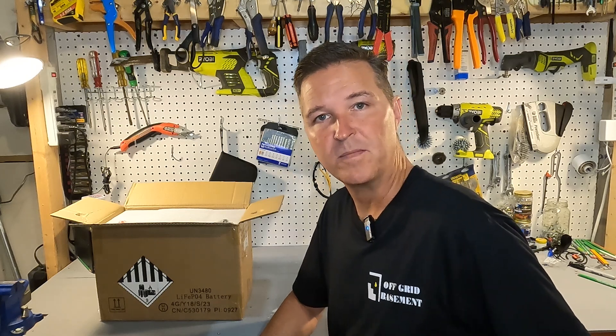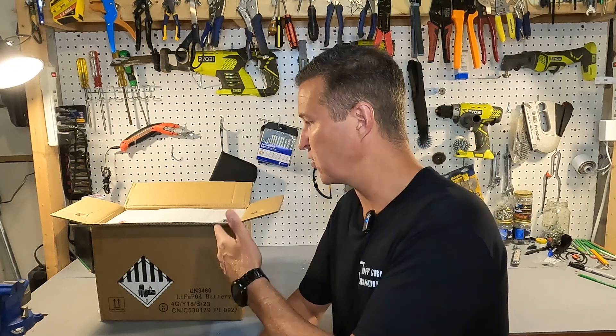Hello everyone and welcome back to the channel. Today we have a 12 volt 100 amp hour lithium iron phosphate battery from Lithoninge. We're going to go ahead and open it up and see what we got.